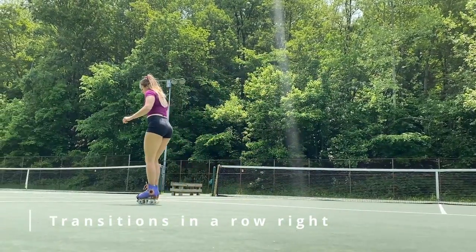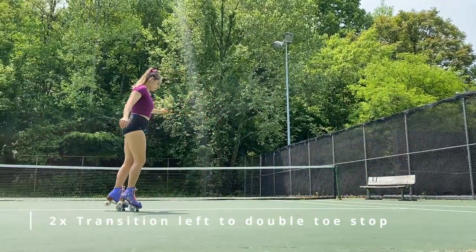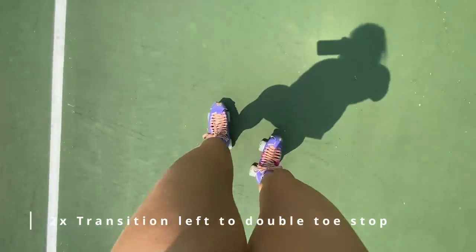Now that you've warmed up your transitions, we are going to use them by doing a transition and then going to our double toe stop — two times on each side.